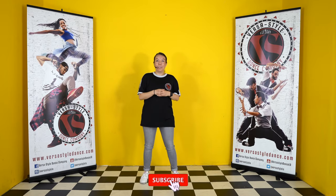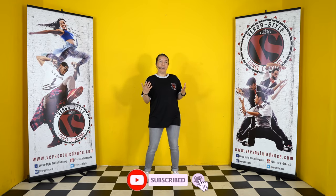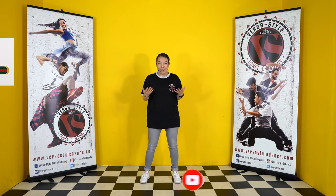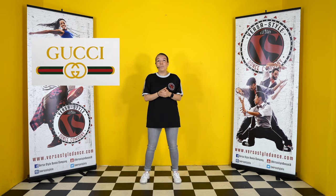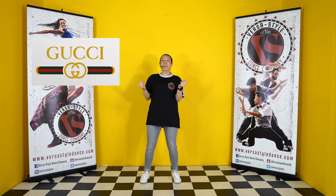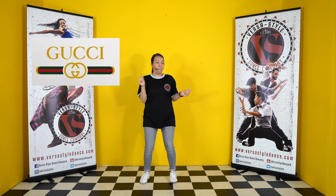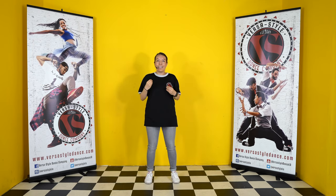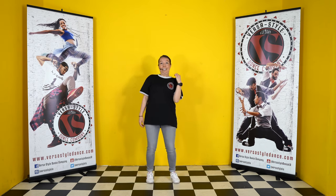Some fun facts about the Gucci — you might already know this, but it was popularized and influenced by the brand Gucci. So with the mindset of Gucci, I want you to think when you do this dance: 'I got my Gucci, I got my cool gear on,' and come in with that 'I'm cool' mentality, because this dance is fun but you're also showing off what you got.